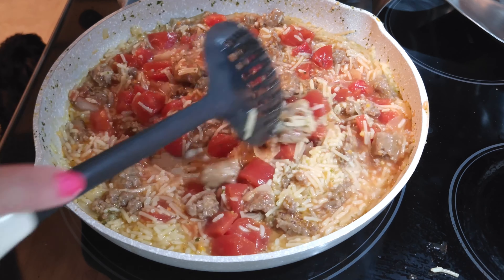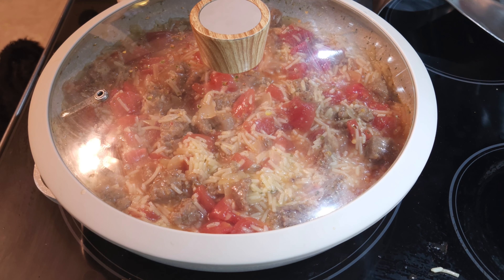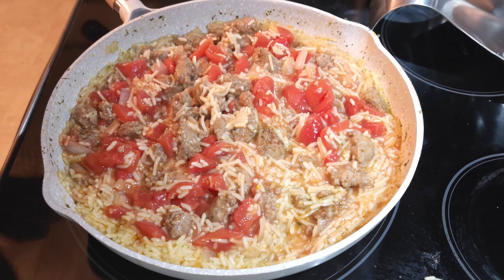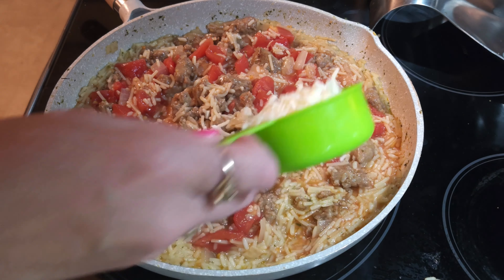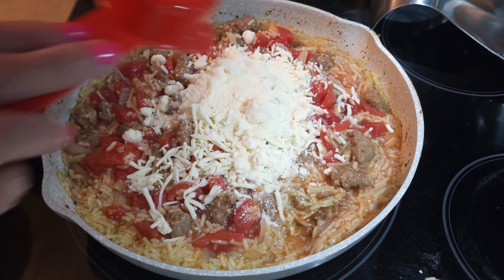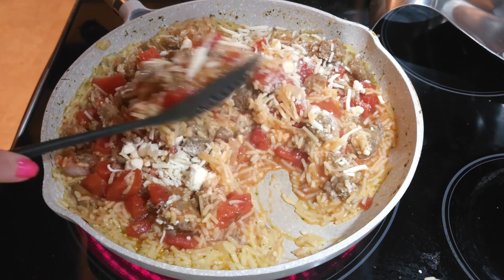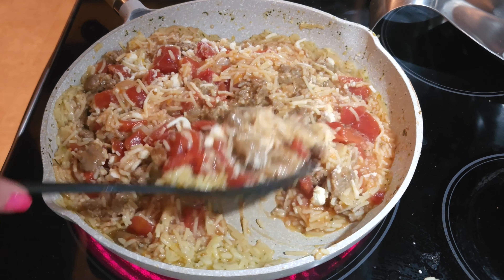Now that I've stirred it up, I'm going to go ahead and let this simmer for about two to three minutes, and then we will add some cheeses and it will be ready to eat. It is pretty much nicely cooked up. I know the tomatoes are not as soft as I would have liked them, but that's okay. I'm going to be adding in a half cup of mozzarella and a fourth cup of Parmesan, and I'm going to go ahead and let this cook up just a little bit. Let the rice absorb all of the cheese, put the lid back on it, and let it just marinate in its goodness. Then it will be ready to serve.